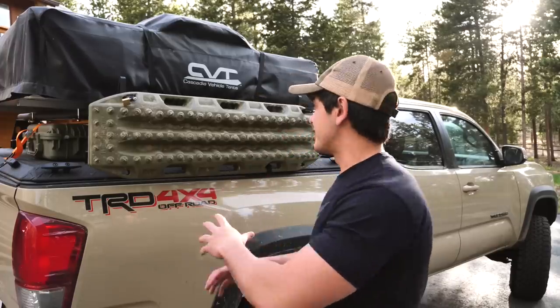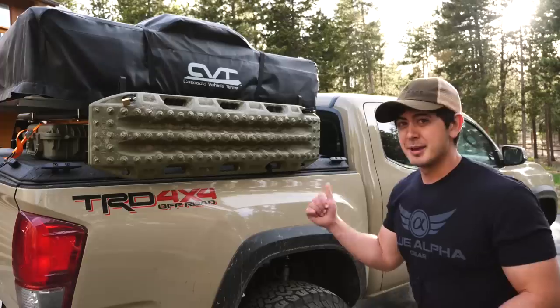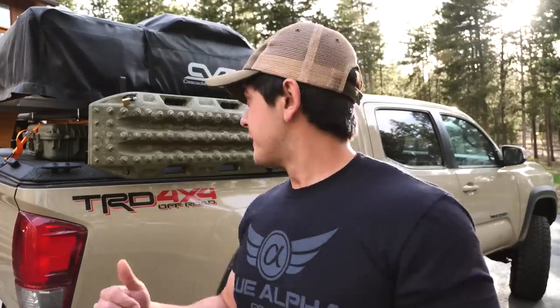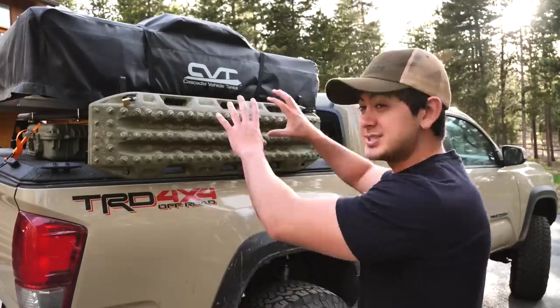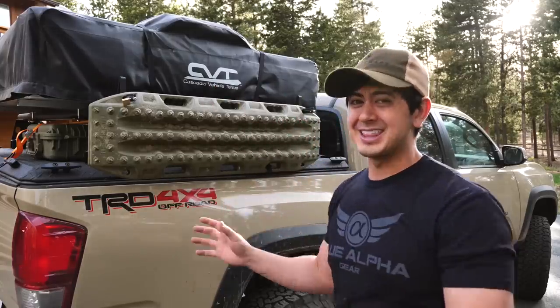So this is gonna be kind of the first part of the series where I'm talking about specifically my truck, what I have on it, why I have it on there, and kind of show you how to do it yourself. This is gonna be on everything you see back here, which has been asked about more than anything. So it's kind of my favorite part of the truck as well. So I'm just gonna get into it. This video is gonna be kind of a short abbreviated version of it.